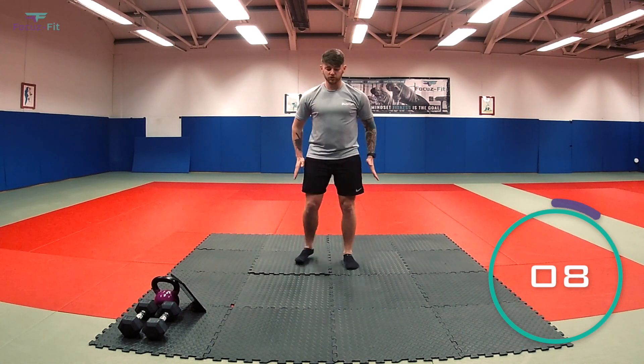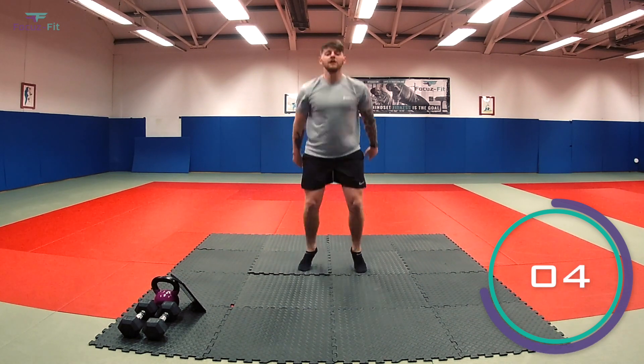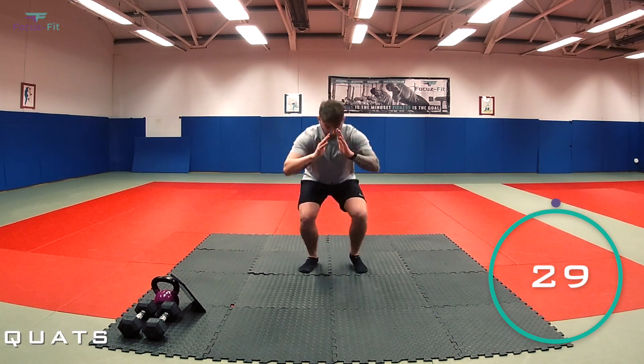Second exercise: you've got jump squats. Squat right down, leave the floor, right down, leave the floor. In four, three, two, one, let's go.